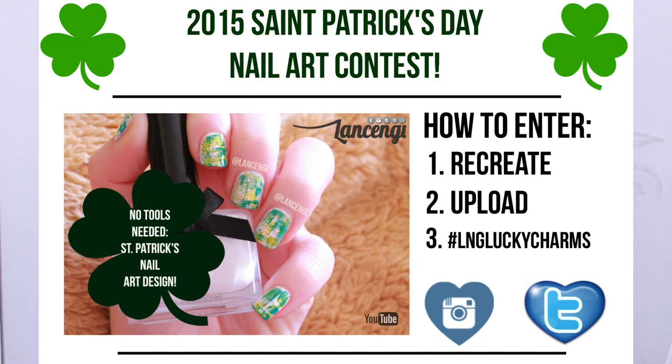So which manicure was your favorite — manicure number one, two, or three? Let me know in the comments section down below. If you guys want to keep seeing easy nail art for beginners, let me know by leaving this video a thumbs up. Thank you so much for watching and don't forget to hit subscribe so you'll never miss a video. And don't forget to get your recreations in by using the hashtag LNGLuckyCharms. Alright guys, I'll see you next time. Bye!